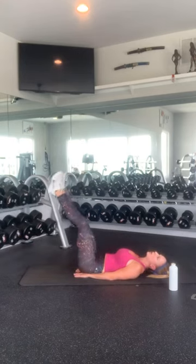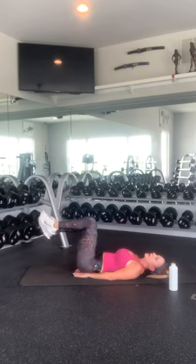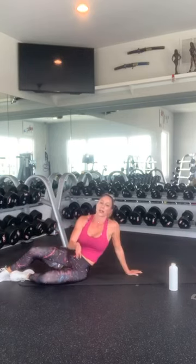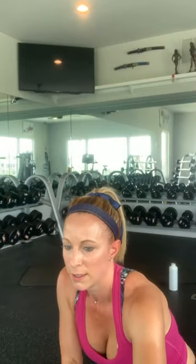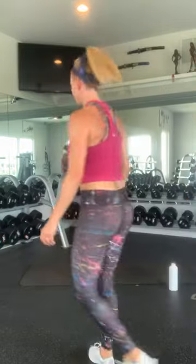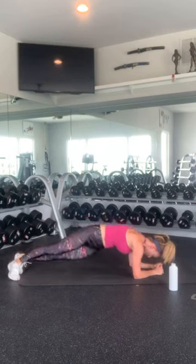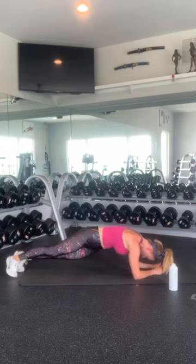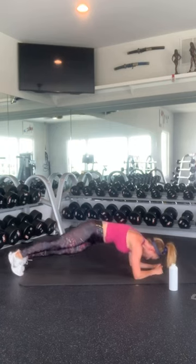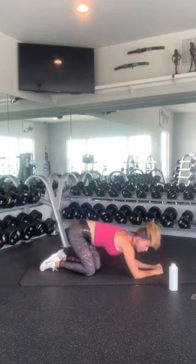Drop it down on the other side: 1, 2, 3, 4, 5, 6, 7, 8, 9, 10, 11, 12, 13, 14, 15, 16, 18, 19, and 20. Good job.